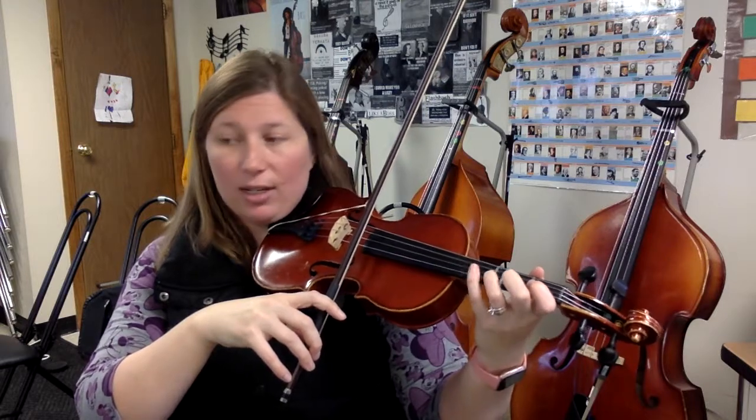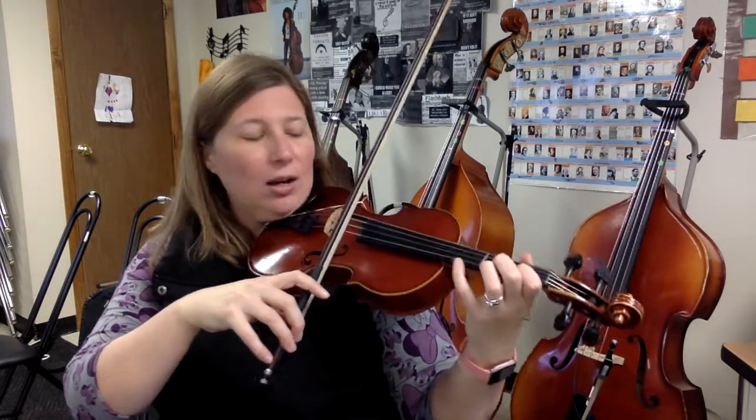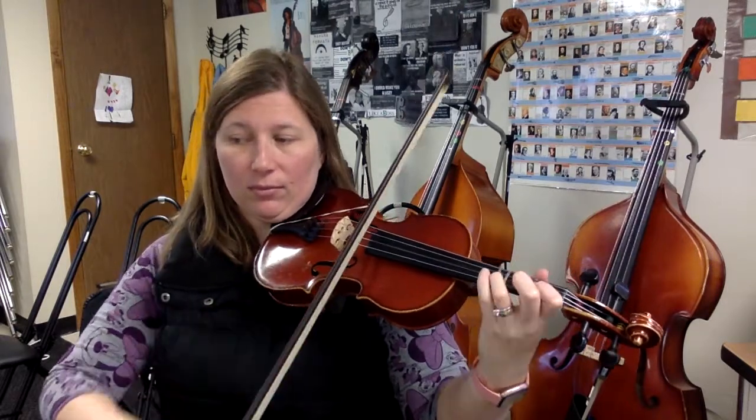Look over at measure 13: D-E-E-E-E-A-G-E. Ready? Go — three times. Now look at measure 32: D-E-E-E-E-E-A-G-E. Ready? Go — practice that several times. Good.